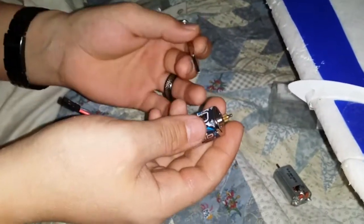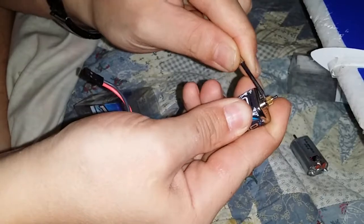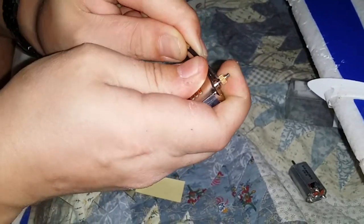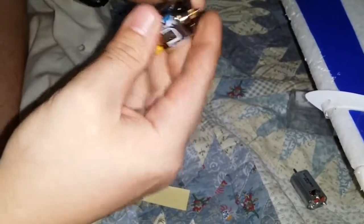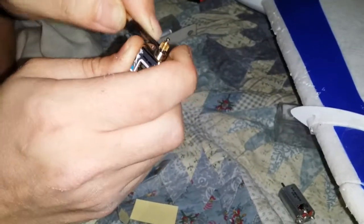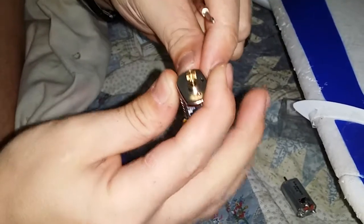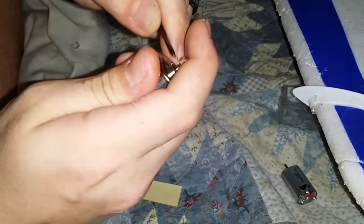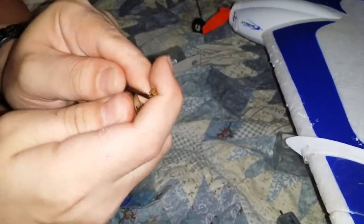One thing you have to do for the propellers to stay on well is take this pinion off. The way I did it - get up under it with a flat head and just pry up. You can see it's coming up. I'm not damaging the motors at all; this is exactly what I did for the motors that are in my plane right now. As you can see the pinion is damn near off - all you have to do is continue prying until the pinion comes off. And there you go.